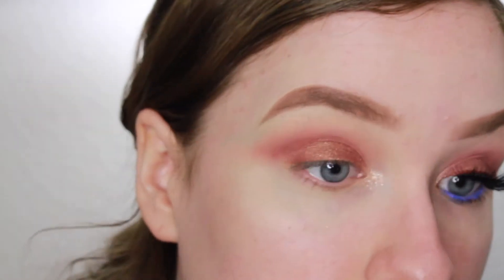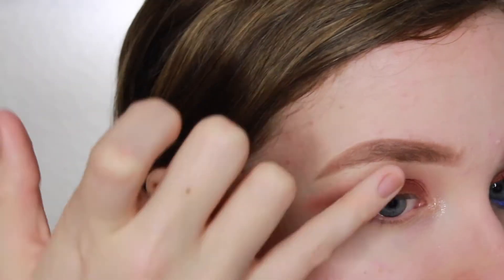Then I'm taking the shade Birthday Girl, also by Colourpop, and putting that in my inner corner — again just using my fingers.